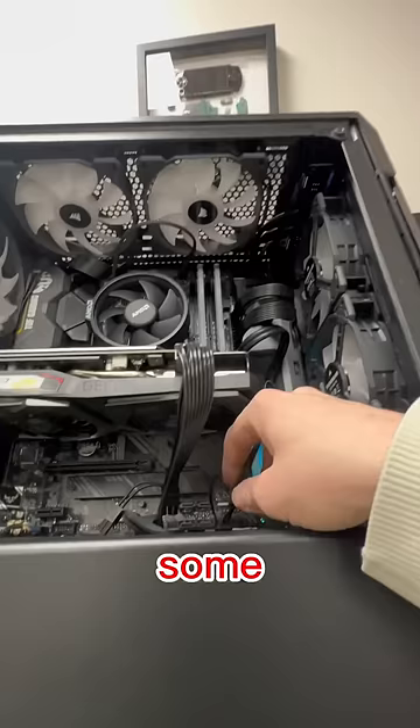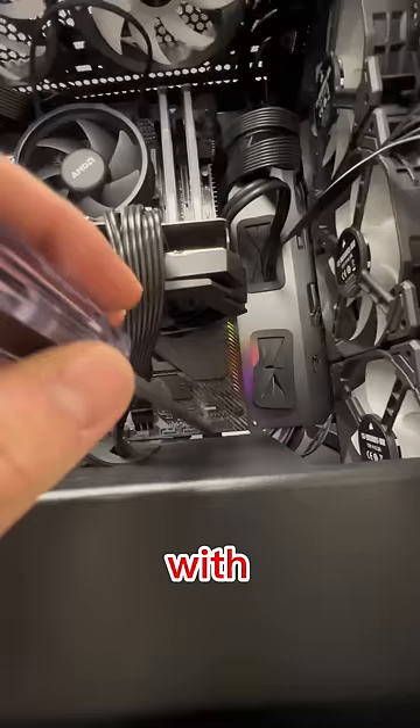I go to plug everything in and turn the PC on — it's not turning on, but I do see a light on the motherboard indicating that it's getting some power. The first thing I want to do is check the power connection cables and hit it with a screwdriver to short it. It still doesn't turn on.